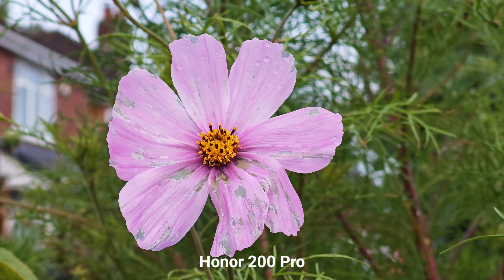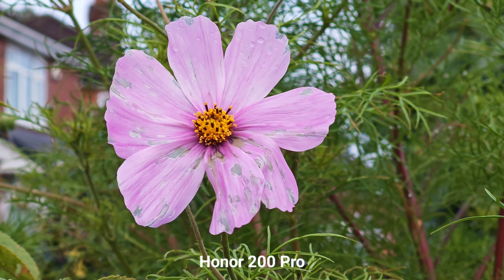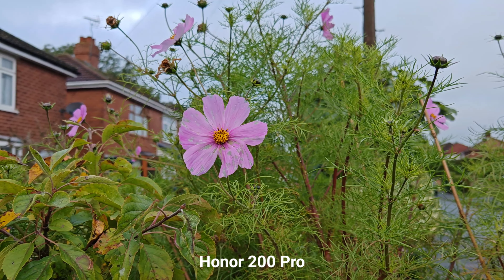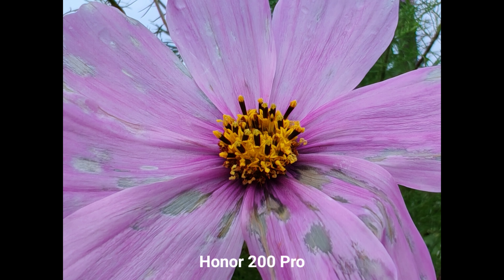This is the quality of Honor 200 Pro at x3, 4K 60fps — wow, that looks really nice. Bear in mind that Honor has a dedicated macro mode, which is not available on Xiaomi. And I can even go x1. But let's take some macro shots now.